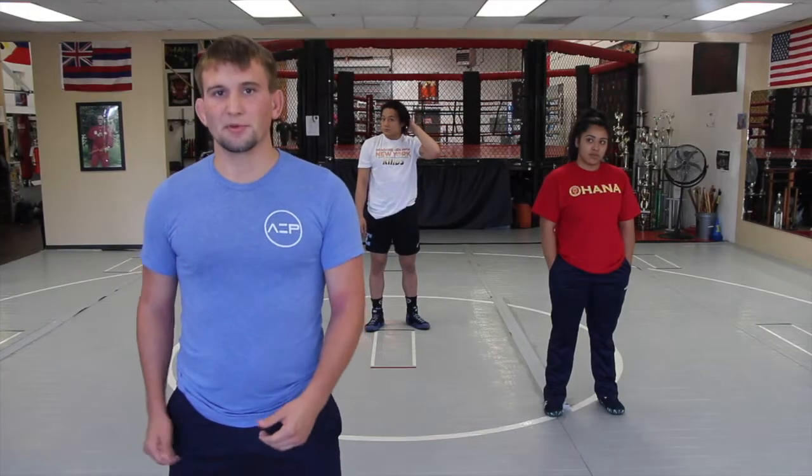My name is Jacob McElroy. I've been wrestling for 16 years. I'm a California Freestyle State Champion and I currently wrestle D1 for Columbia University. And this is the tip of the week.